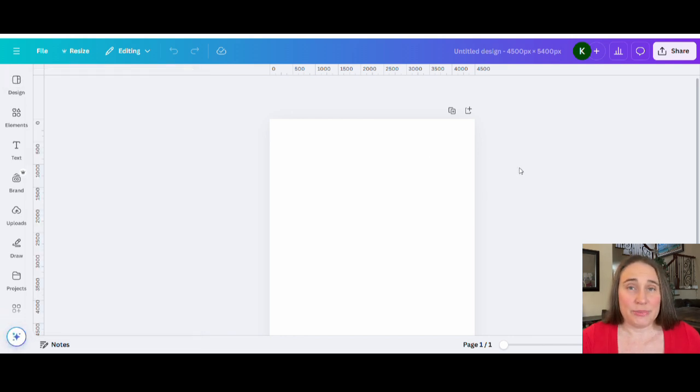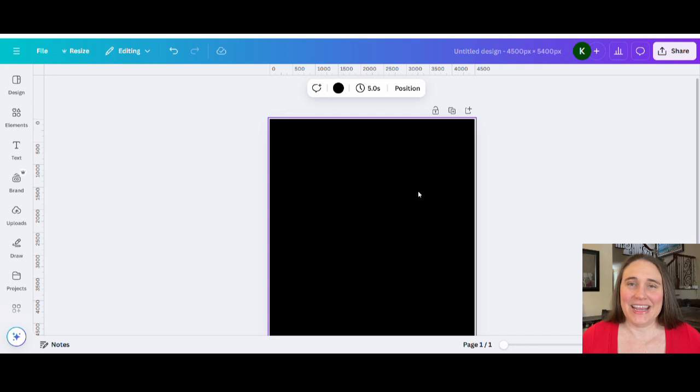I like to optimize my designs for the darker colors as they do tend to sell better, so I'm going to start by selecting black as my background color. We are going to be creating a simple, mostly text design. This is something for the new year, though it is not a new year design — we are going to do one that says Retired 2025.